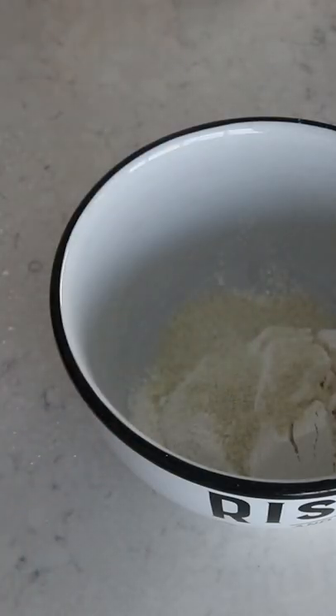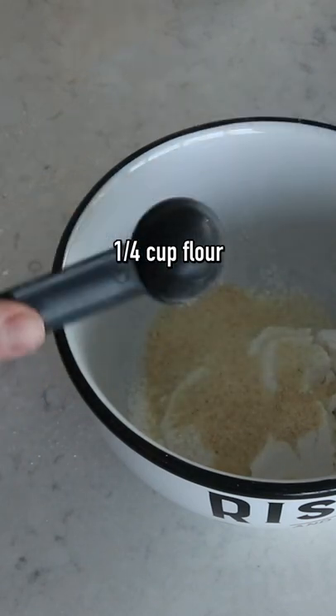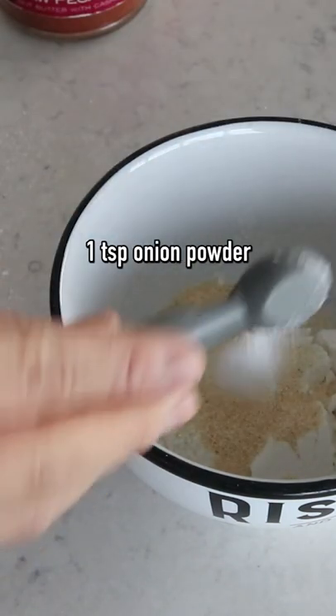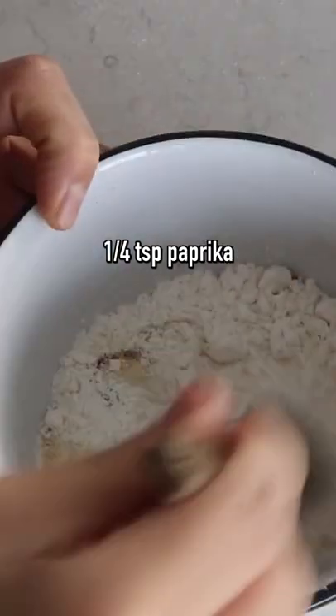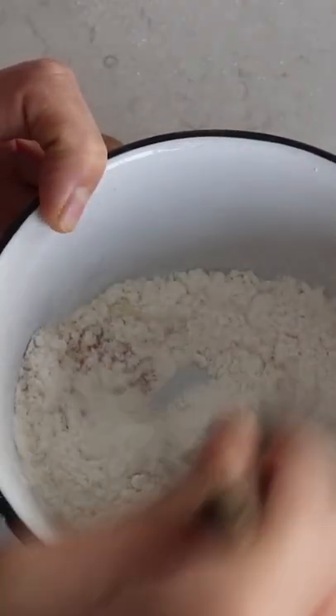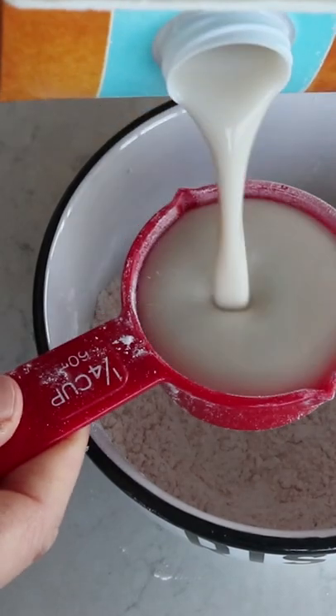Into a small bowl, add a quarter cup of all-purpose flour, one teaspoon of garlic powder, one teaspoon of onion powder, quarter teaspoon salt, quarter teaspoon paprika, and then mix that well until the dry ingredients are combined.